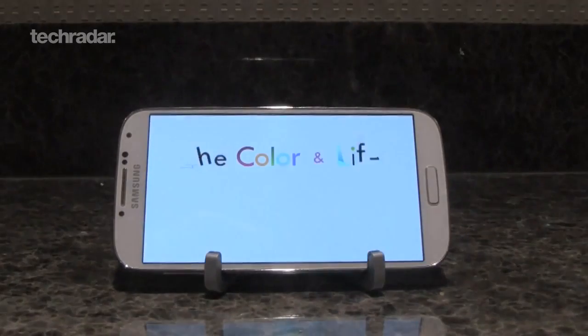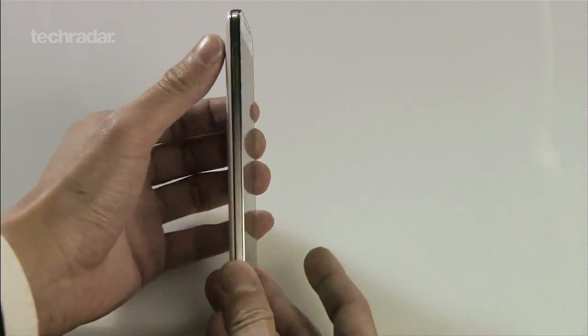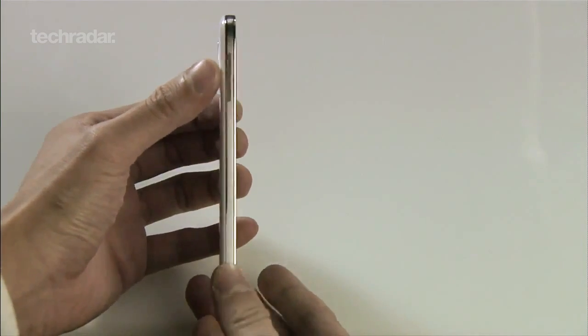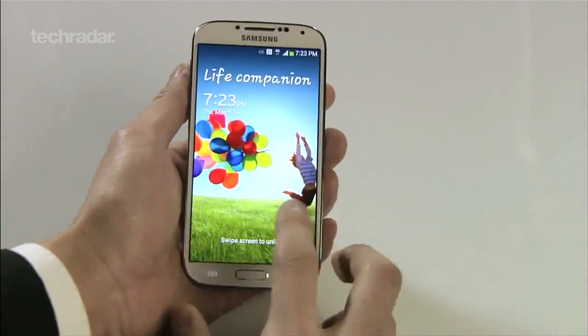There's a 5-inch Full HD display on offer, packing 441 ppi. Although the screen is bigger, the S4 still manages to pull off a sleeker form than its predecessor, measuring just 7.9mm thick and tipping the scales at just 130 grams.